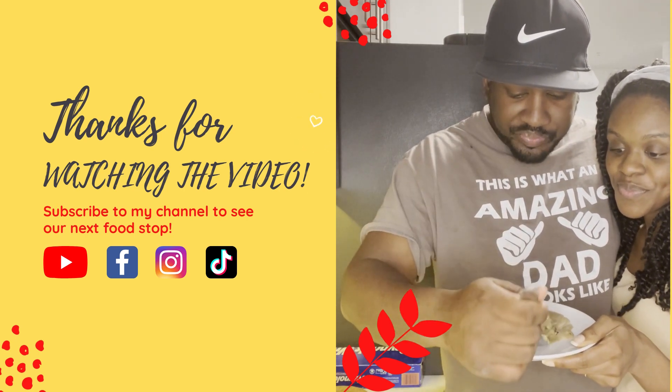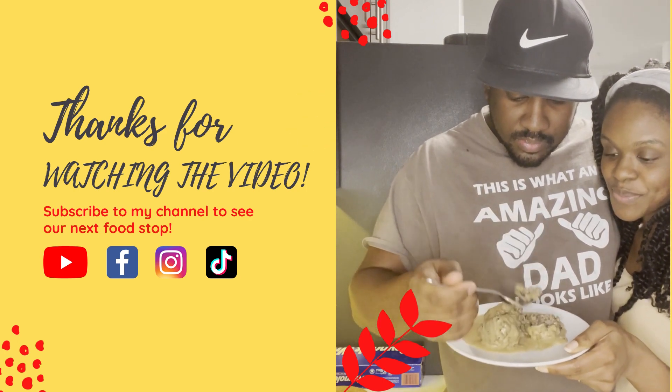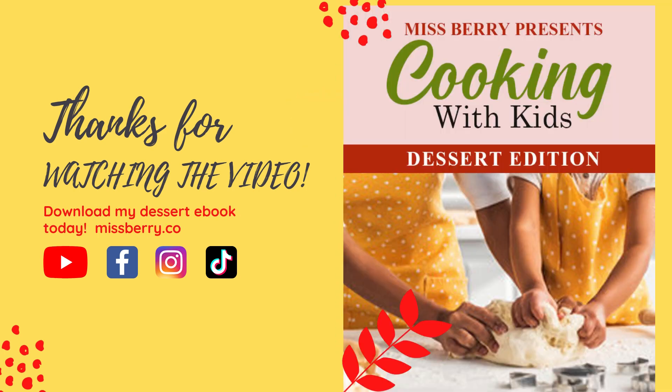Please make sure to subscribe — I would really appreciate your support. Don't forget to like and comment and tell me your thoughts. So are you ready for our next stop? Where do you think it is?